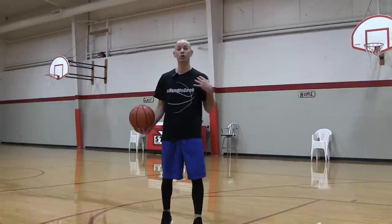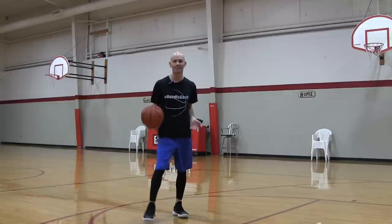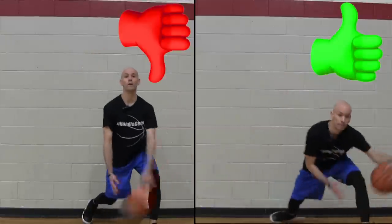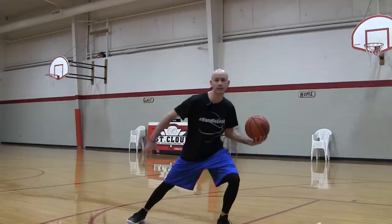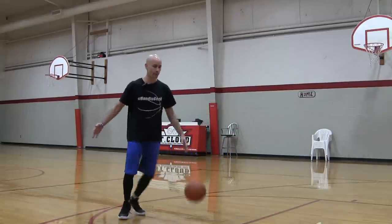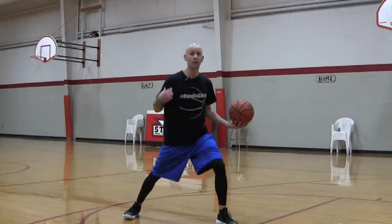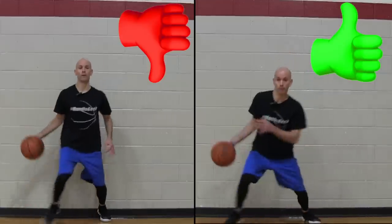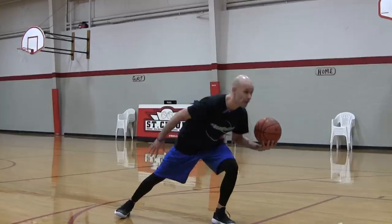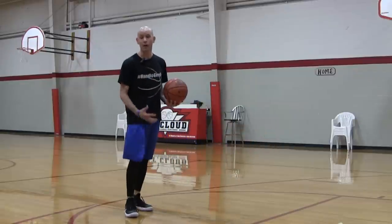The second big thing is shoulder movement — probably the number one most overlooked thing in handles. Just by adding some extra shoulder movement, you can really help sell your fake. If I get my hips low and sway my hips to the side, that makes it seem like I'm going one way before a crossover. But if I also put my shoulders down, notice the difference that makes in how it looks. It looks like I'm a sprinter in the starting block, ready to take off.